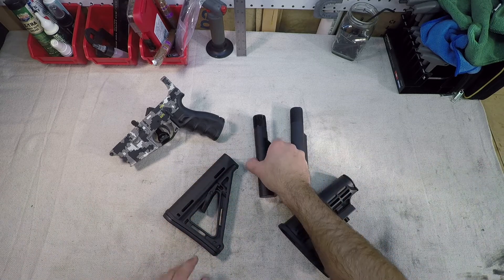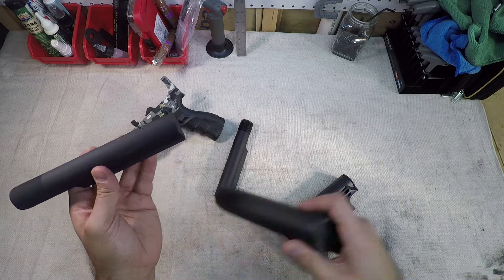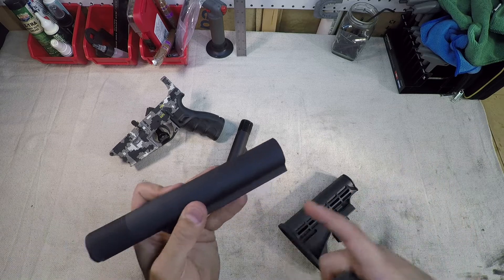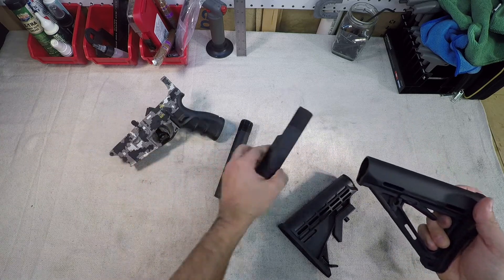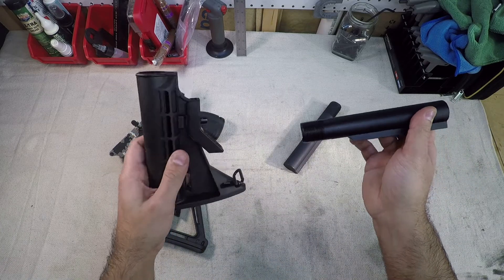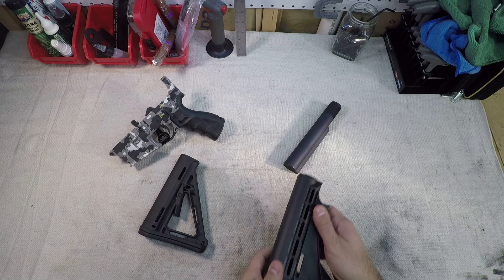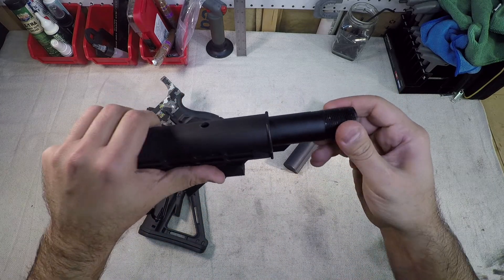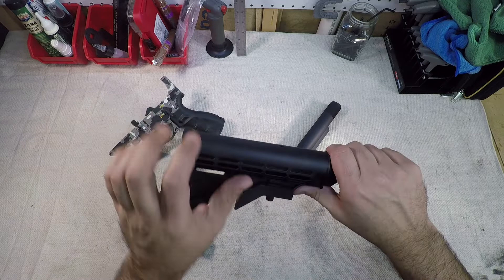One millimeter means this: this is our mil spec and this is our commercial. So if you had a commercial buffer tube in your AR receiver and you bought a mil spec stock, it ain't gonna fit. It is too big and it's also shaped differently to where it is not gonna work. Now the other way around — if you had a mil spec buffer tube and you bought a commercial stock, it'll work, it'll go in there, but it is going to be loose and rattly and just a pain in the ass.